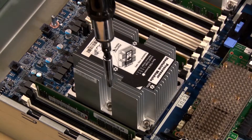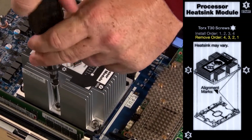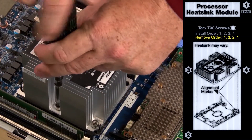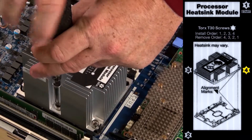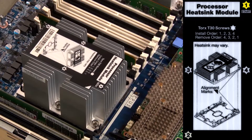Fully loosen the numbered captive fasteners on the processor heat sink module in the removal sequence shown on the heat sink label. Loosen fastener number four, then three, two, and then one.